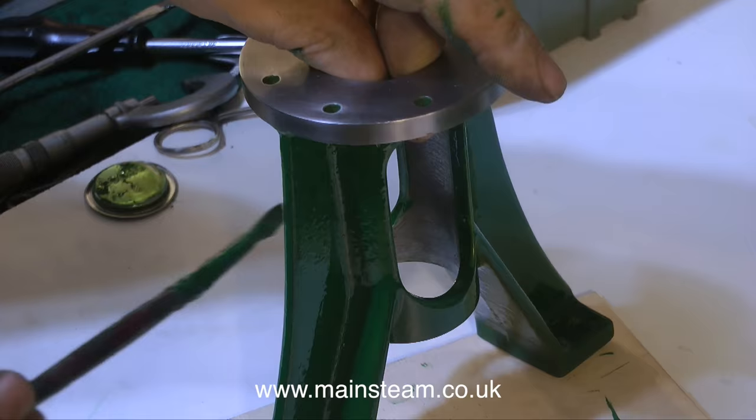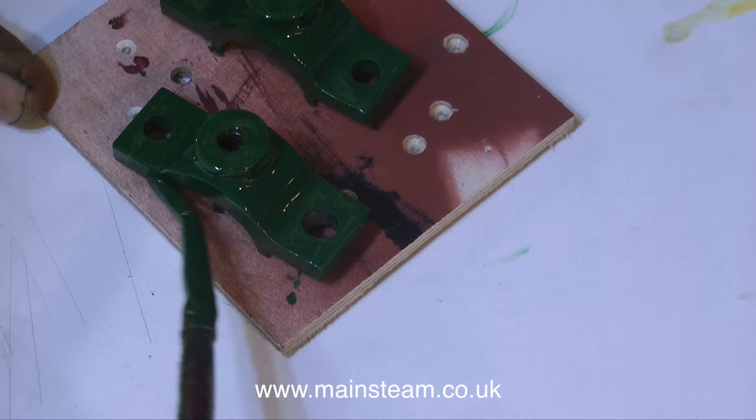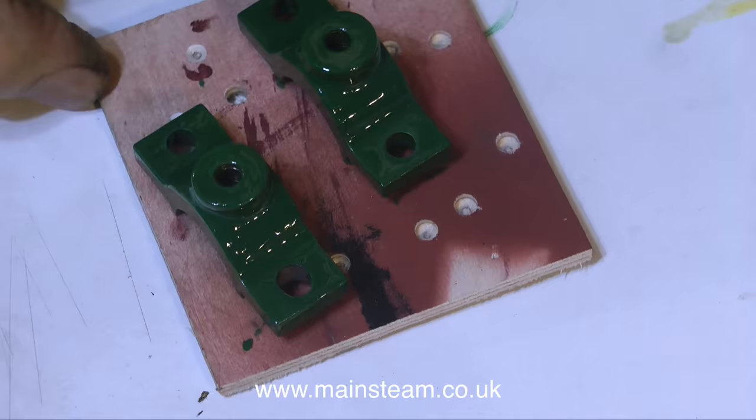Thanks for watching and I hope you found it useful. Oh no, hang on, there's more — I forgot about the top caps. Just these two small parts to paint and then life can continue as normal. So seriously now, thanks for watching, thanks for tolerating all the painting, and I'll be back very shortly with a more constructive episode.